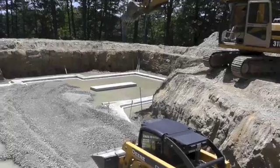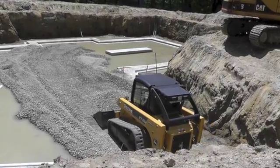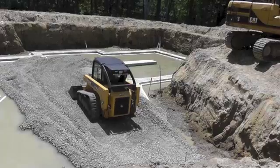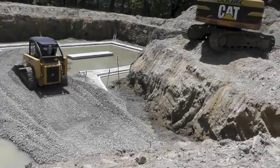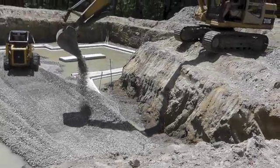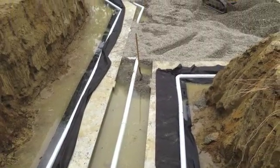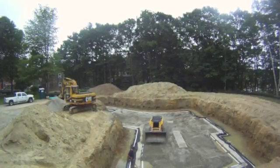Sean and his assistant Isaac work as a team to spread and compact 8 inches of stone across the inside of the footers. Before all the stone is spread, a geotextile fabric is placed underneath the exterior drain to keep it from getting clogged with silt.